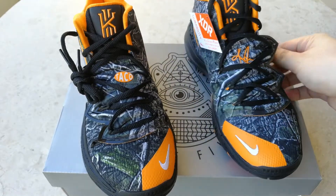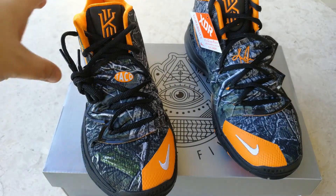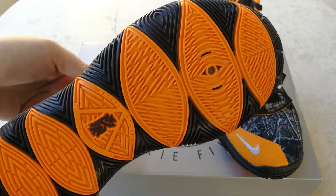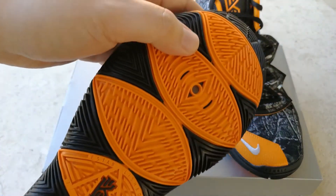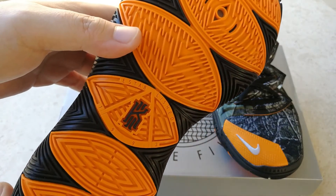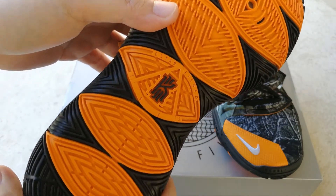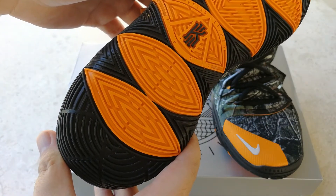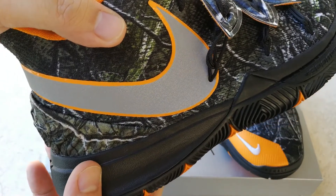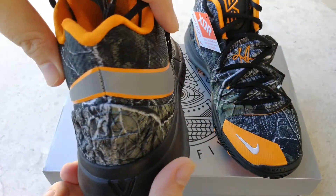You know, the plant that eats insects. Moving to the sole, you'll see this familiar pattern which is supposed to be one of Kyrie's tattoos, which is actually quite an interesting design element.